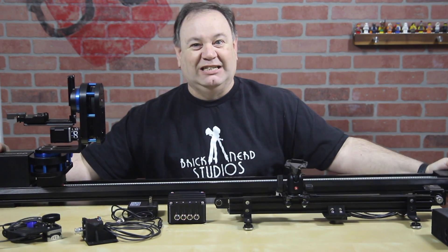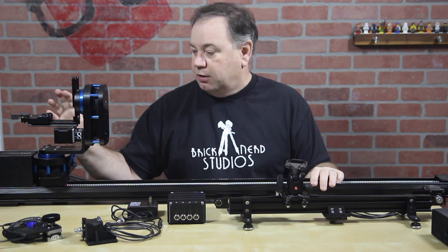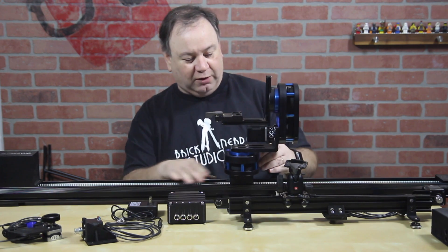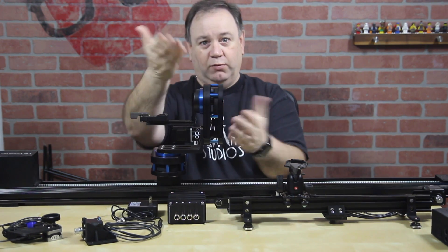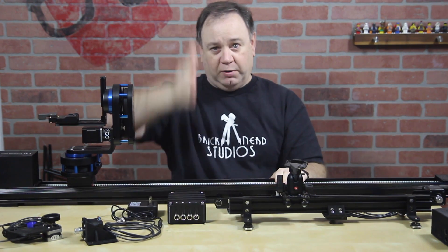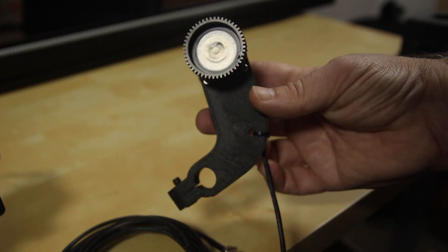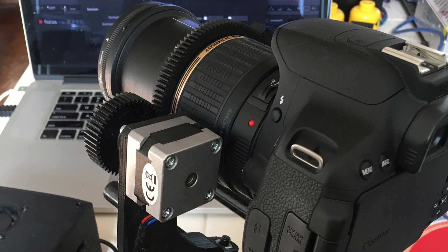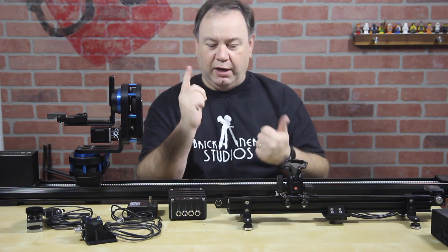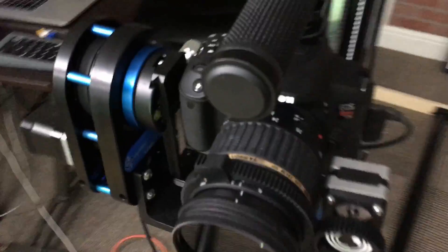On top of that dolly was a Dittogear Omni Slider, which is a monster but very durable, very heavy, and very dependable. Connected to that as well was a Dynamic Perception Stage R, which is a pan-tilt head — so this is pan, this is tilt. This was actually mounted straight up and down so that the camera could go up and down, pan, tilt. And whenever you're getting closer or further away you need to focus, so I built this thing to go onto one of the rails of the camera and it meshes with the gear on the focus ring. This is a little tiny stepper motor that you can control the focus. So all total, we had in and out, up and down, pan, tilt, focus, and rotation on the turntable — six axes.